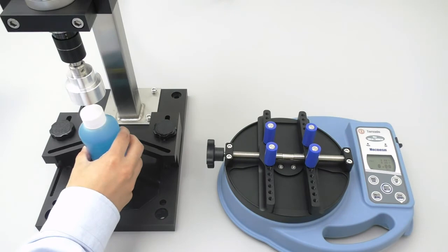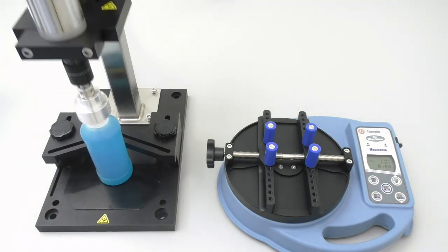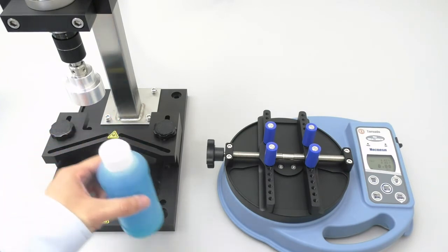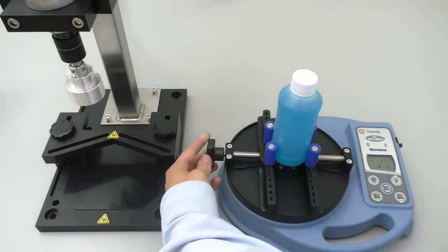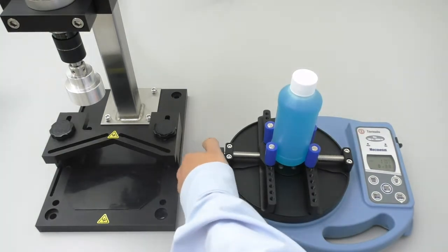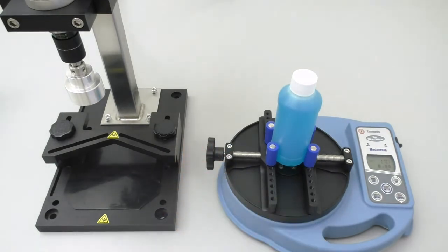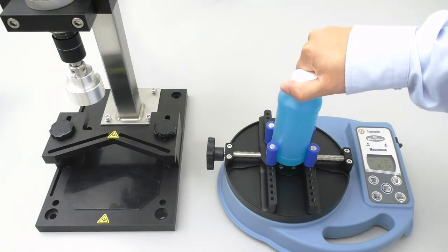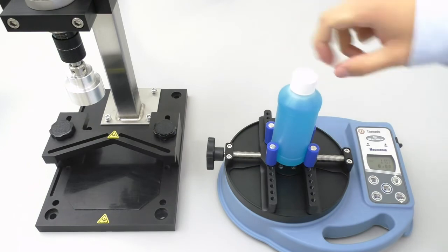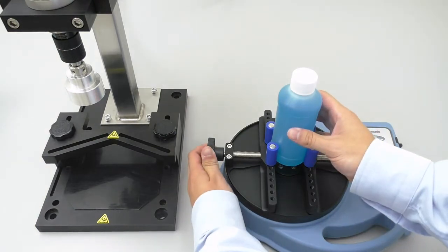Now we can clamp in the bottle, zero it out, and remove the cap. Now you can see we are at 6.74 inch pounds of removal torque, so we know we still have quite a ways to go.